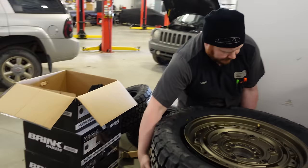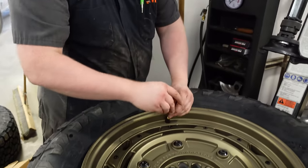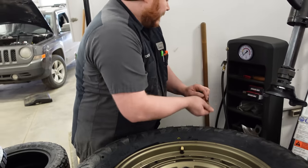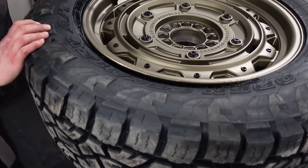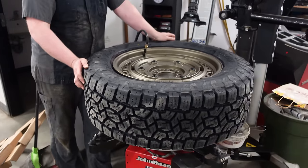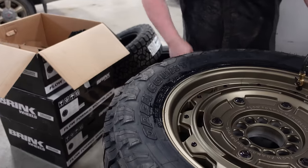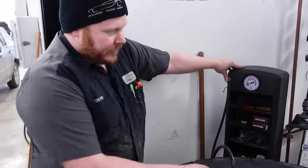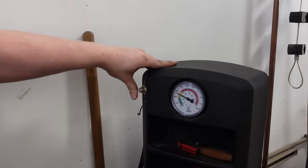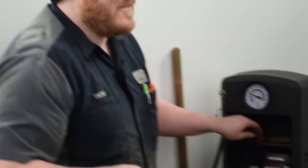Now we just need to fill it with a burst of air and get that bead to seal, right? I'm going to take the core out so it'll pump a lot faster and pop the bead on a lot quicker too. The air will get in there a lot faster so it doesn't have to travel past the core of the valve stem. Then adjust the tire pressure to the proper pressure the vehicle recommends, which is 40. Put the core back in and adjust the pressure.